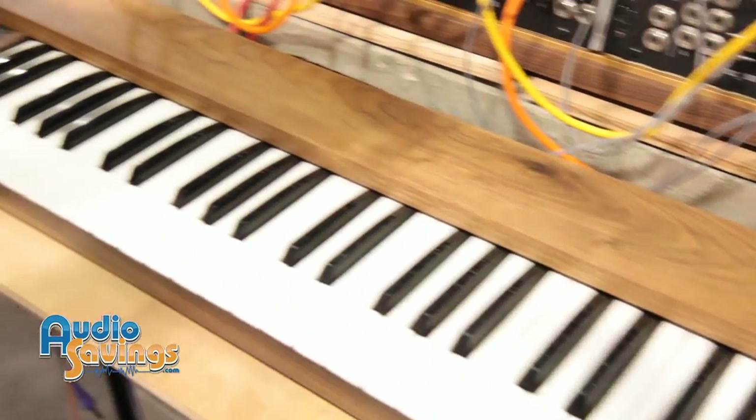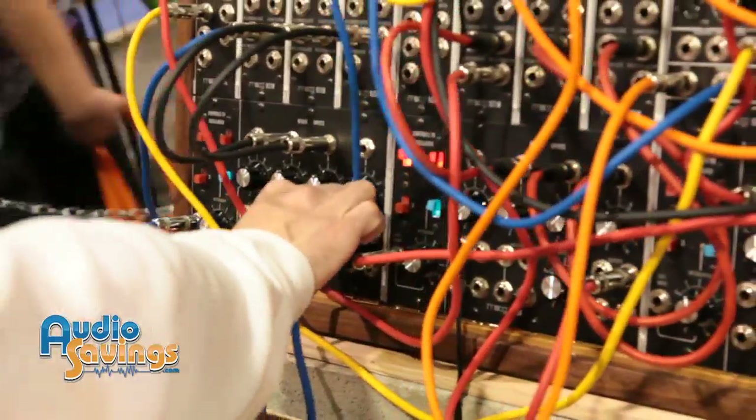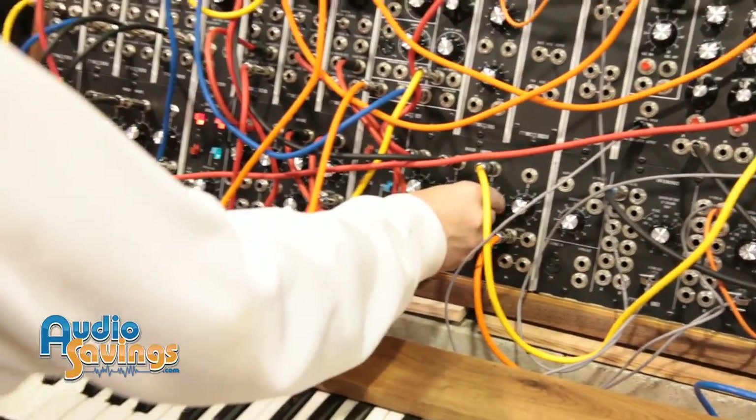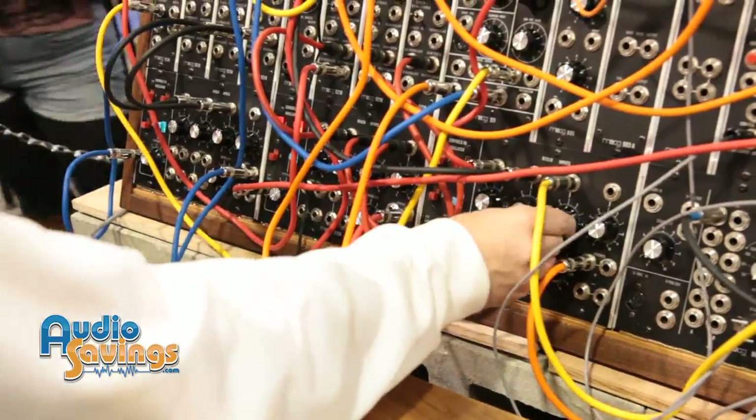Can you give us a quick demonstration on how it sounds on the way out? Yep, absolutely. Let me just turn these volumes up. I've got quite a crazy patch going here right now. I'm going to pan over to the speaker. Go ahead and get this thing sounding about as gnarly as you can in about 15 seconds. Here we go.